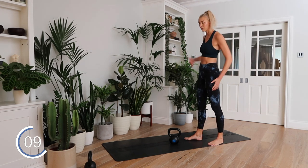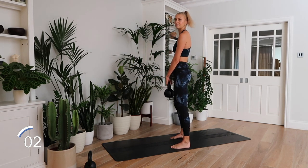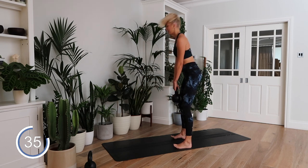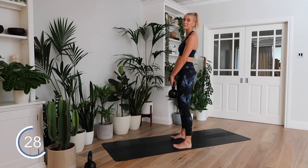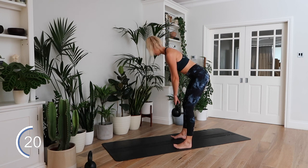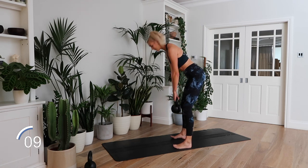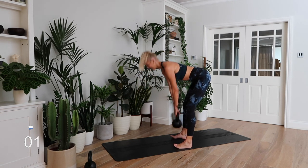Romanian deadlift — the hamstring-focused exercise. We hinge from the hips, core strong and engaged. Feet hip width apart. Feel that pull in the hamstrings. Go down nice and slow, feel that pull, then lift with power. Do you like my filming setup? This is my first time filming at the new house — I've got my plant babies with me and a nice background. Let me know what you think. Rest.